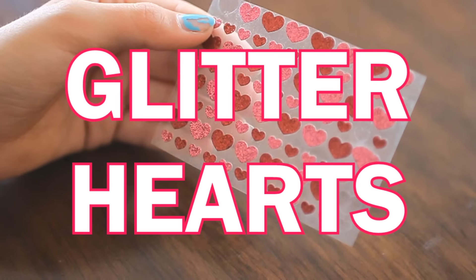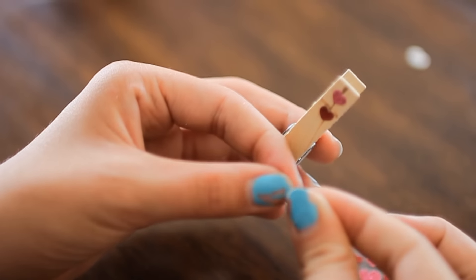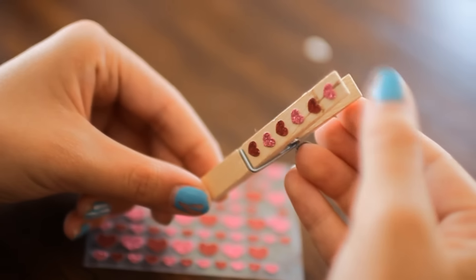To start off with our first DIY, you're going to need some blank clothespins. Next you're going to need some glitter hearts or any stickers for that matter, and you're simply going to just put the stickers onto your clothespins. This DIY is super cute and it's easy.